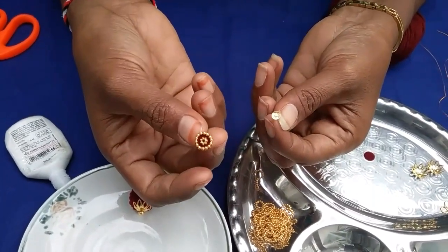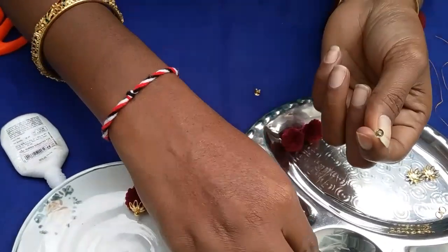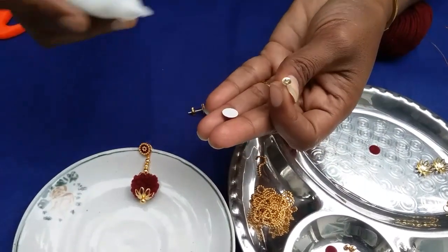Ear stud, earring, and stickers. Apply glue to the stickers.